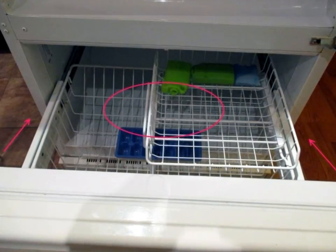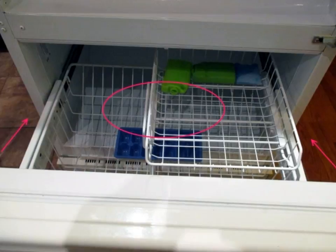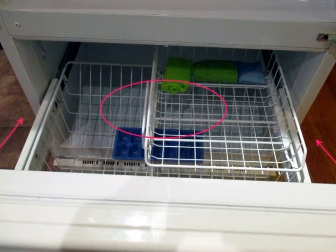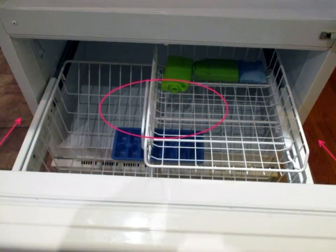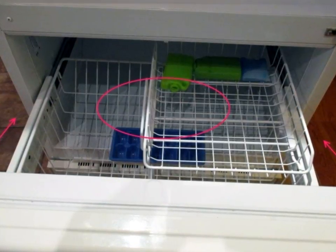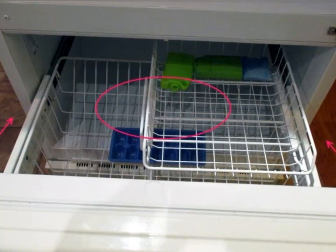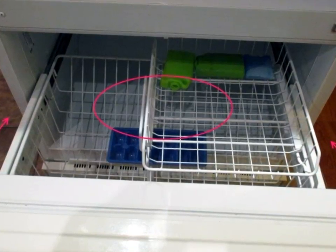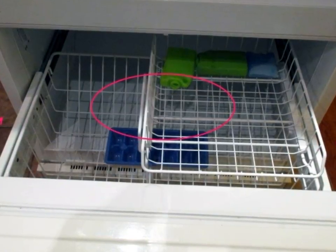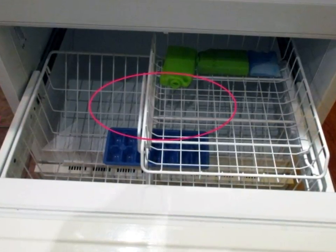Hello, today I'd like to tell you how I resolved the accumulation of ice and water in this fridge-freezer. The bottom part, the bottom tray or drawer, is a freezer; the top is the fridge. Every so often there would be accumulation of ice in the bottom of the freezer, and that would lead to water leaks.